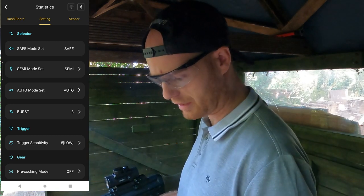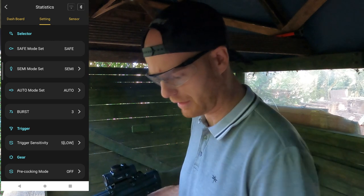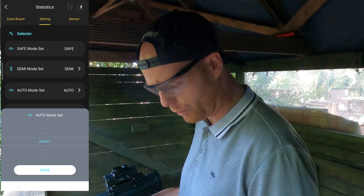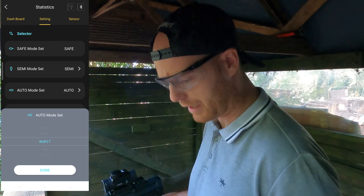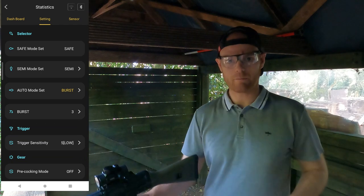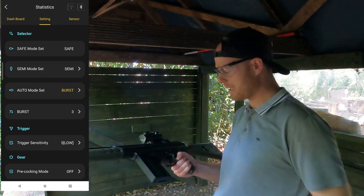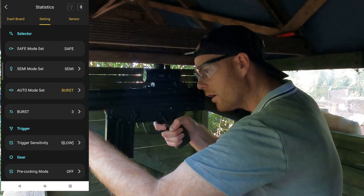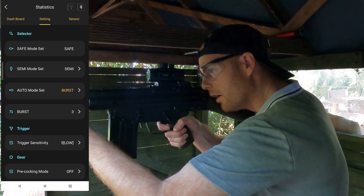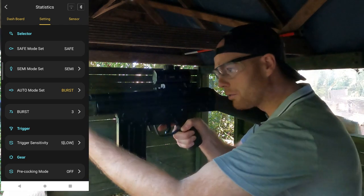We've got different selection modes. If we change the auto mode to burst mode — which defaults to three rounds — no matter how long you hold the trigger it only ever fires three rounds. You can modify the burst count to a greater number if you wish.